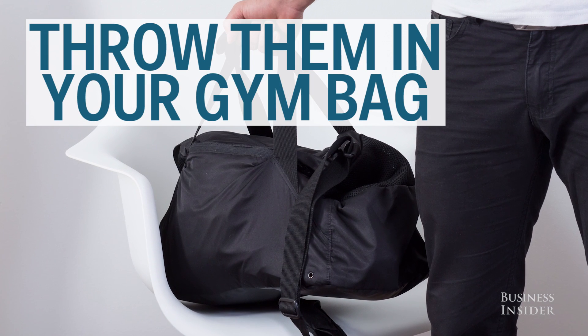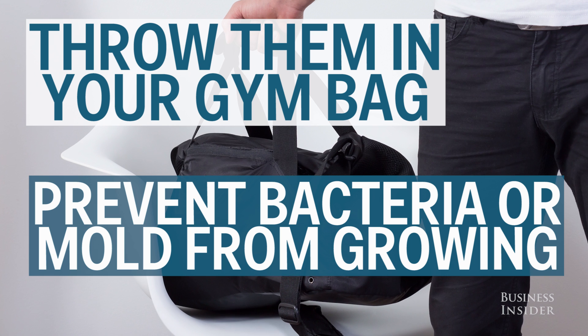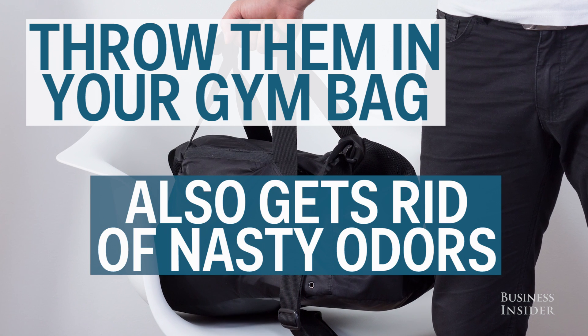Throw them in your gym bag. They can prevent bacteria or mold from growing, and they can also get rid of any nasty odor.